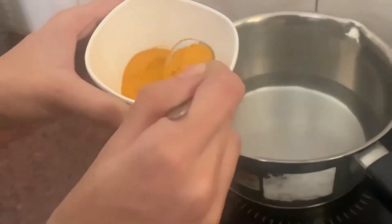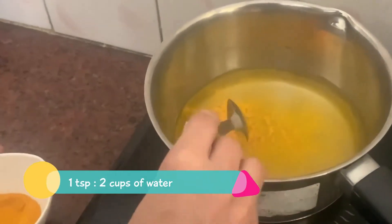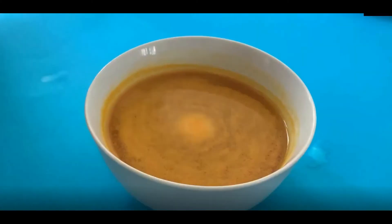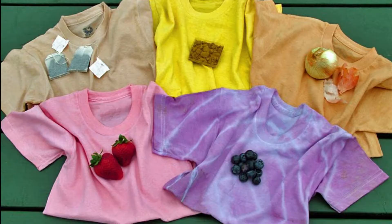Similarly, for a yellow dye, mix a teaspoon of turmeric powder into two cups of water and let the water boil for 30 minutes. Strain and cool the dye before use. You can experiment with different vegetables and fruits to get unique dye colors.